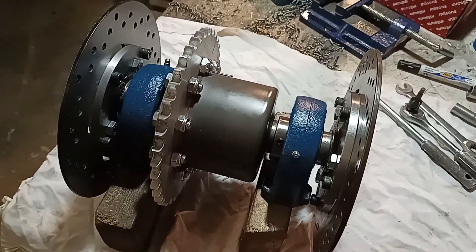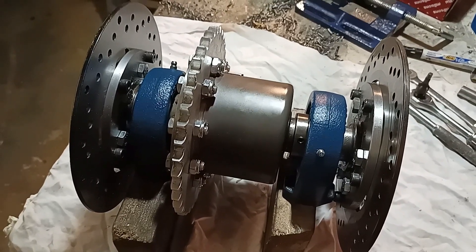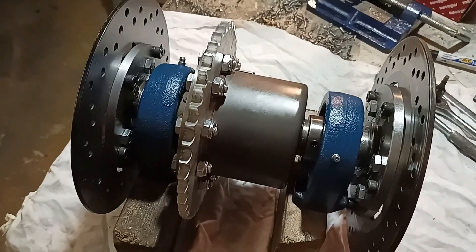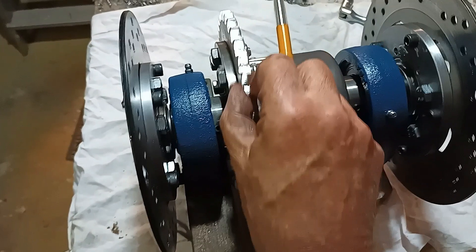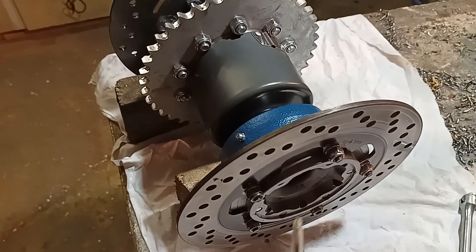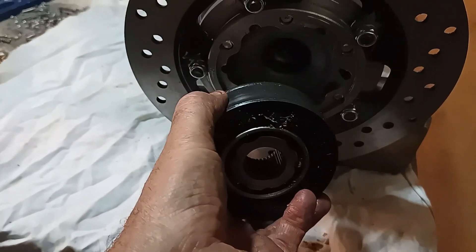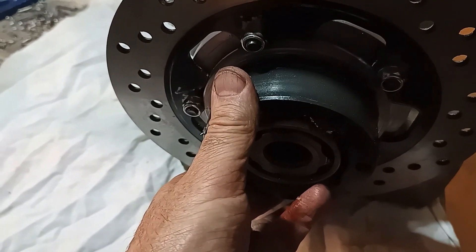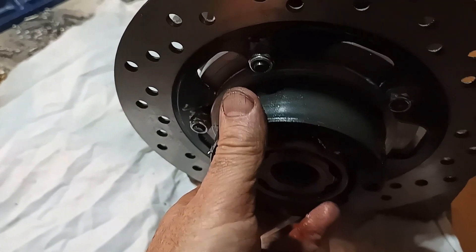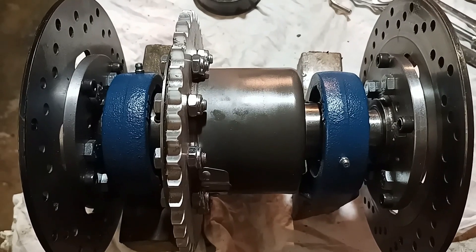And voilà — here amidst all of the swarf, discarded tools, and old rags, we have the finished chain diff unit with inboard brakes. It all seems to go round and round. The calipers, which are motorcycle calipers, will also fit to the chassis, and the long-suffering VW CV fits in here through the six bolts and ties back out to the rear wheels and rear hubs, which featured in another video. So that is that part of the build done — now on with the next part, probably the front suspension.